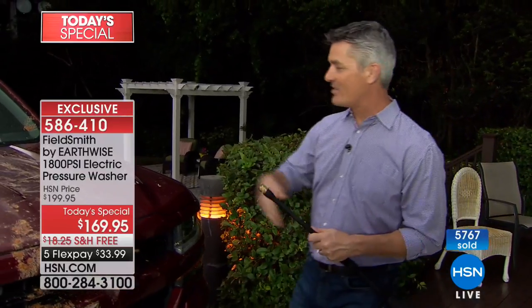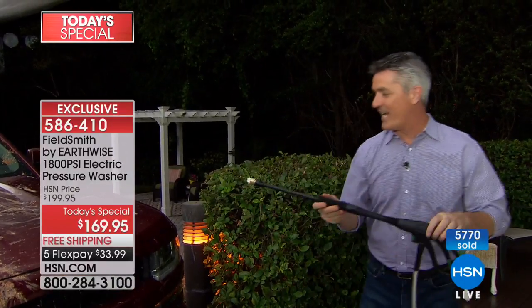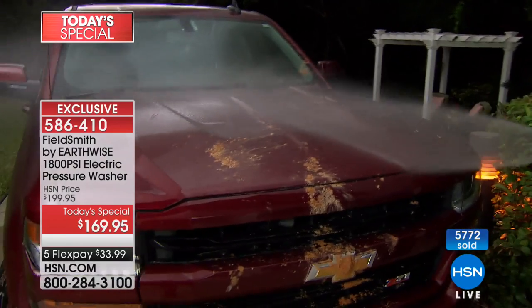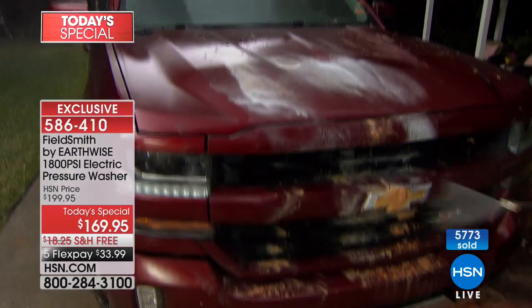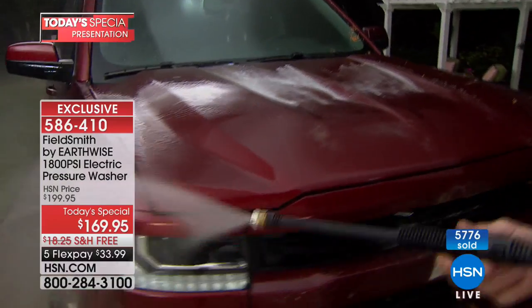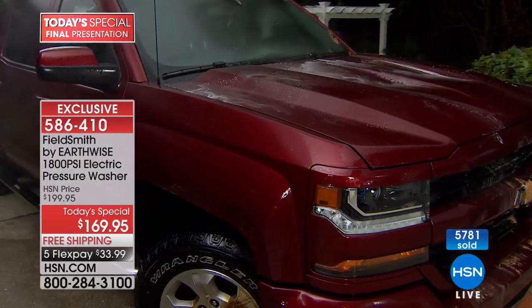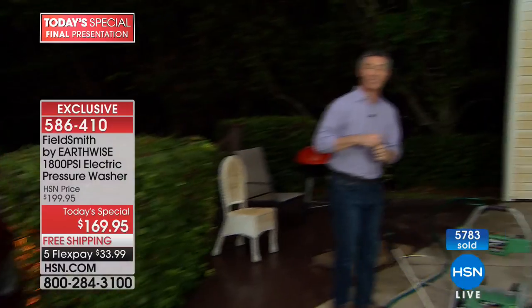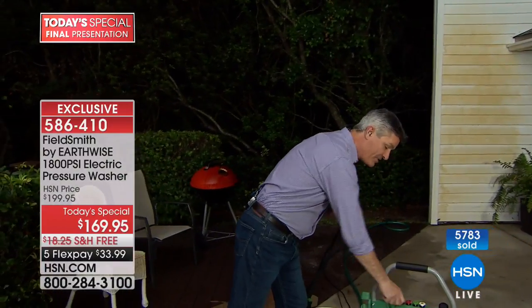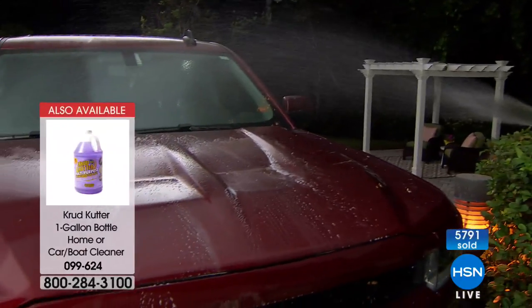Whoops — I need to put that tip back on. Okay, I've got the 40-degree tip on there now, and this is what you're going to use to rinse the car. Get all the loose dirt off, and you can also add some soap. Now let me show you — washing the car using this amazing 64-ounce detergent tank. The black tip is the low-pressure soap-dispensing tip; it automatically knows when you put that on to dispense soap at low pressure.